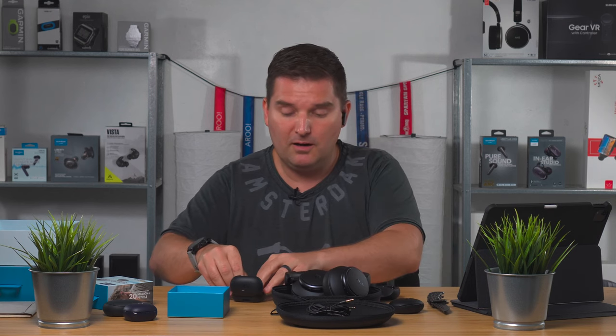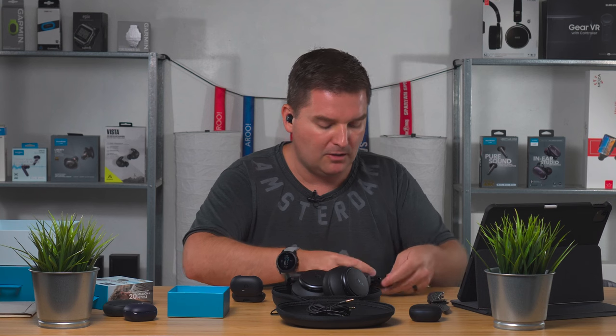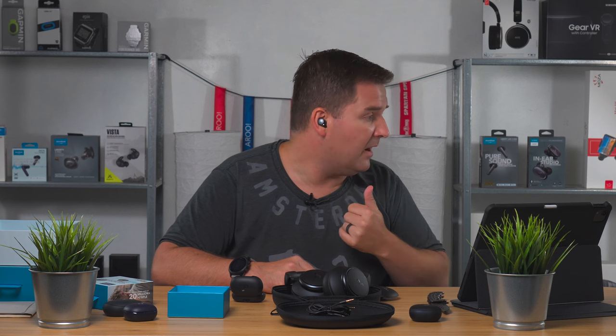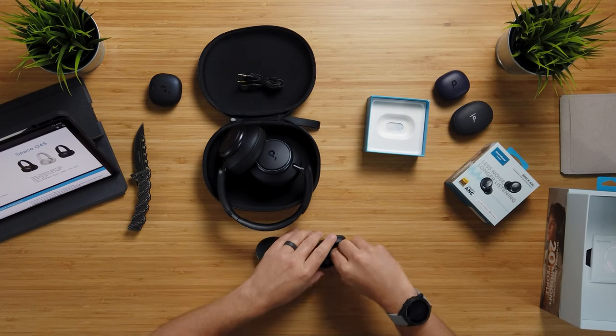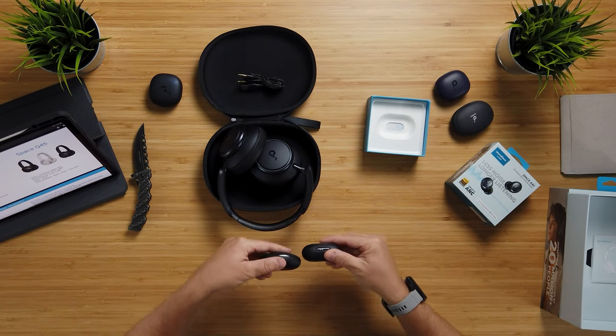You can see how this compares to the Liberty Air 2 Pro — much bigger. The A40 is tiny, barely noticeable. So if you're at an office or somewhere you don't want people to see you wearing earbuds — or if you have long hair — this is a pretty good option. There are some similar products like Samsung's Buds Live. The Liberty 3 Pro has a much bigger form factor but produces really nice, kicking bass. The A40s definitely sit in there super comfortably, and both work great if fitted properly.